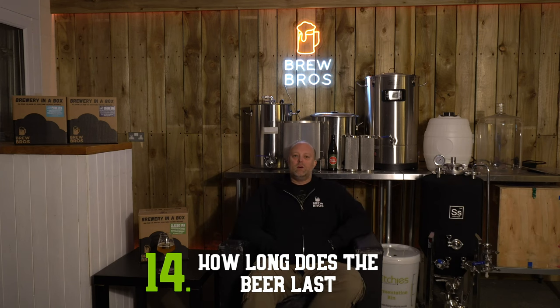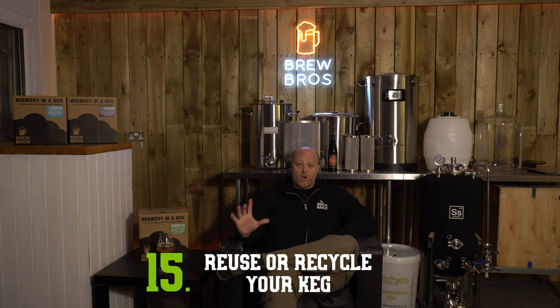Once you open your keg and allow oxygen inside it will start to deteriorate from that moment — you'll have three to four days maximum to drink it before it becomes vinegary and nasty, just like it would with a cask ale. If left unopened, it's advisable to keep it cool and drink within a month to experience the hops at their most aromatic, but it will keep for a year or much longer if refrigerated. If you want to reuse the keg that's possible, but involves removing the stopper — check out the link in the description for videos on that. We also offer refill kits which include a new stopper, and if you don't plan to brew again the keg is recyclable.